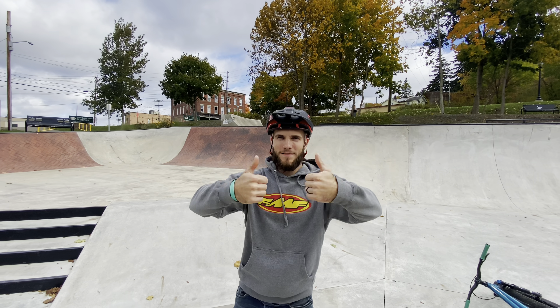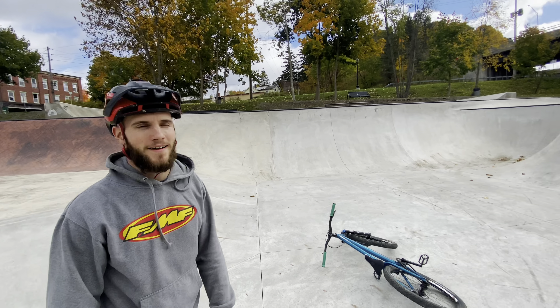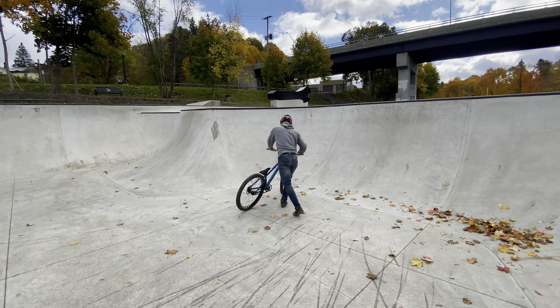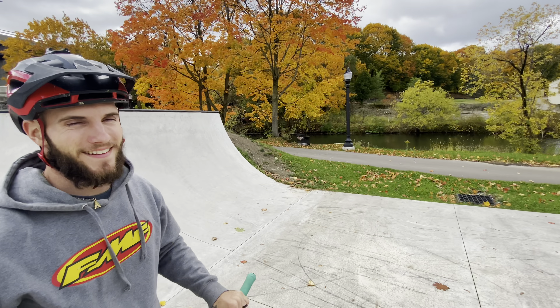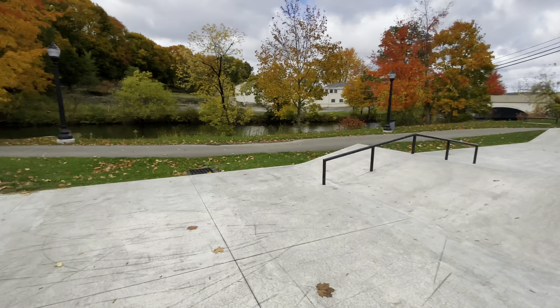Back to my set — I'm gonna do a 360 to fakie on that quarter pipe. No set. I'm gonna try to just get things going a little bit and go up to rear on the funky wall.